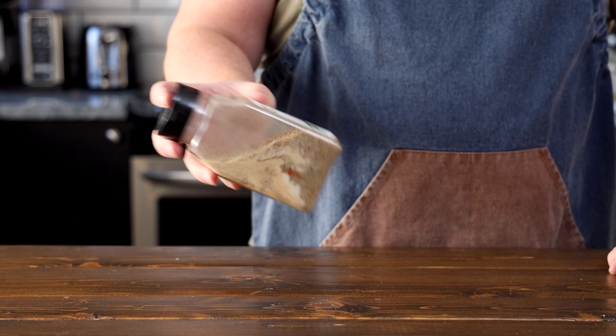Now you might be wondering, where's the salt and pepper? I don't like to add my salt and pepper to my mixture because I like to control the amount of salt and pepper that goes onto my meat. I want to make sure I have enough salt on there so it's not too bland or too salty.